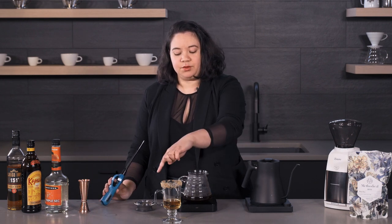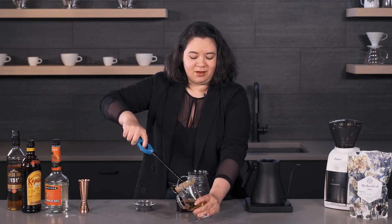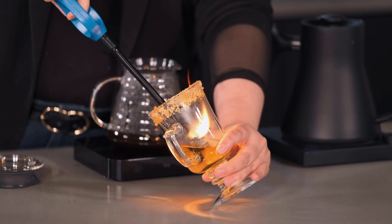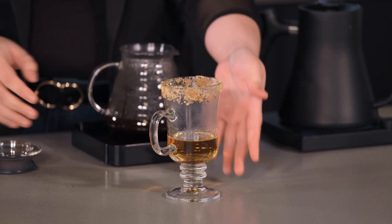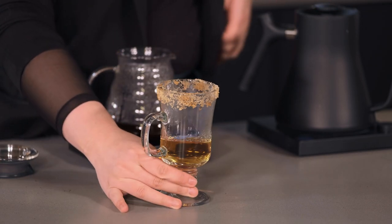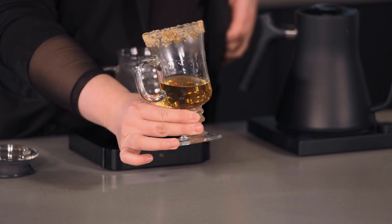I have also rimmed the glass with some brown sugar. I have my lighter and I am just going to tilt this and go ahead and light it up. You want to be careful because the flame can be invisible since it burns very hot — this is actually on fire right now. It's more dramatic if you turn off the lights. I'm just going to gently rotate it to give the sugar a chance to caramelize.